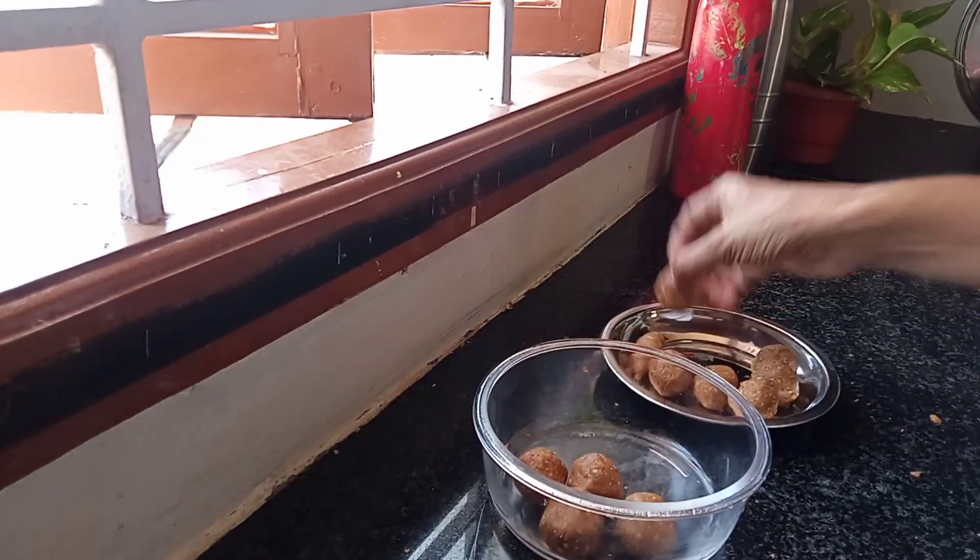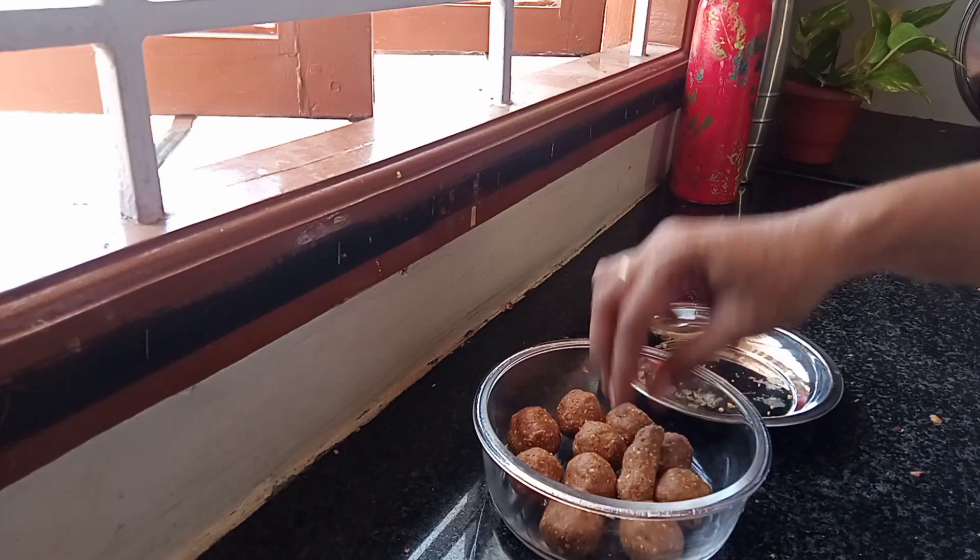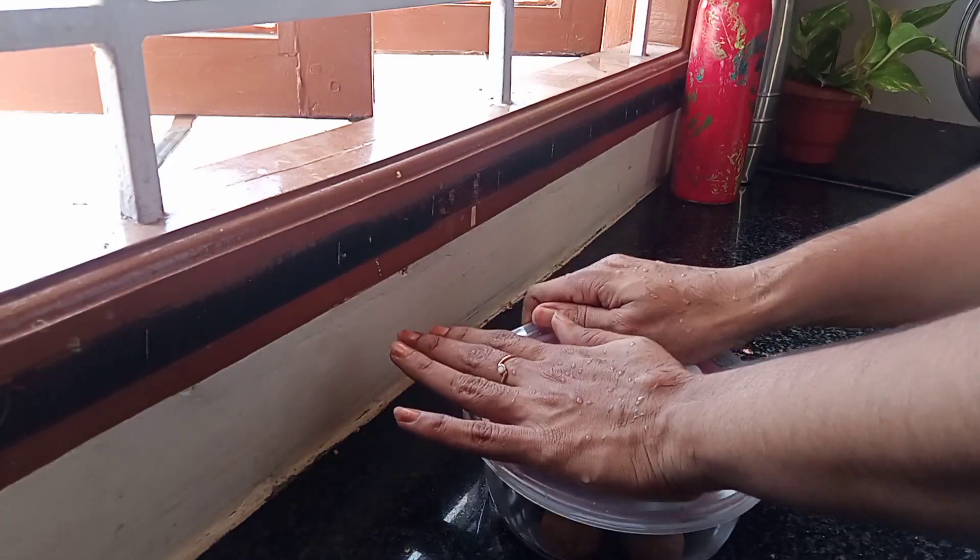Put it in a glass container, or a silver container, or a plastic container. Thank you!